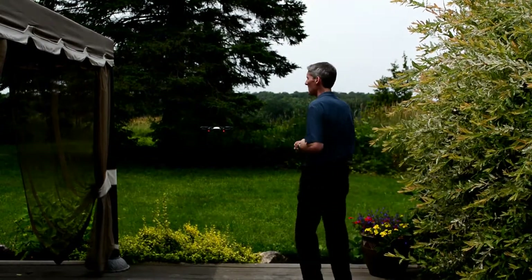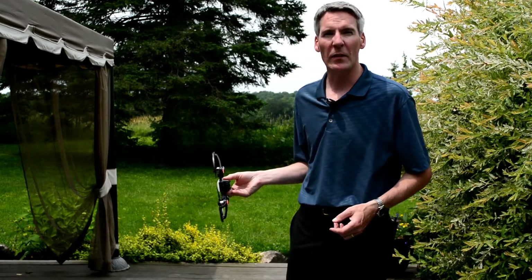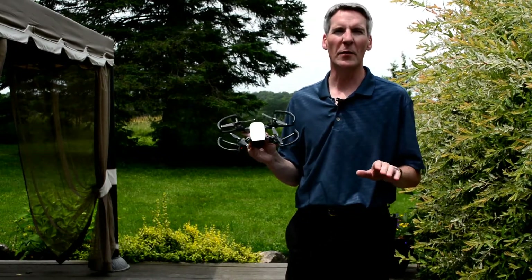Watch as I demonstrate it here. Simply grab the drone firmly from underneath, give it a tilt 90 degrees off its axis, and it's going to stop almost immediately.